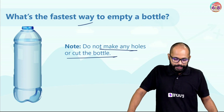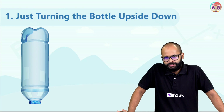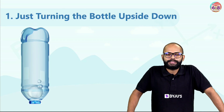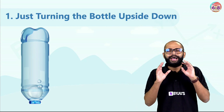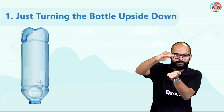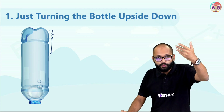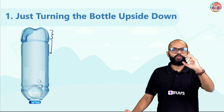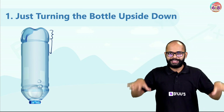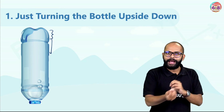Ashwarya ma'am's method — just turning the bottle upside down — is what we all do normally. As water leaves the bottle, air takes its place. An empty space increases at the top as more water goes down. This space becomes a vacuum — low pressure inside, high atmospheric pressure outside — and a balancing activity starts to take place.